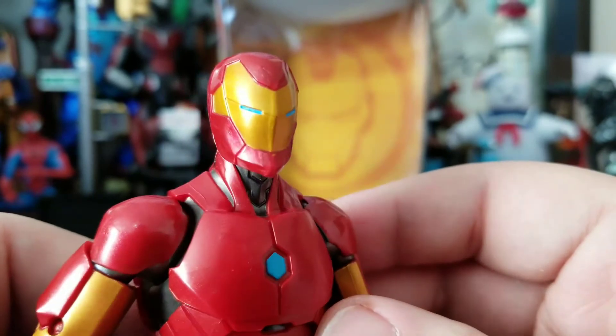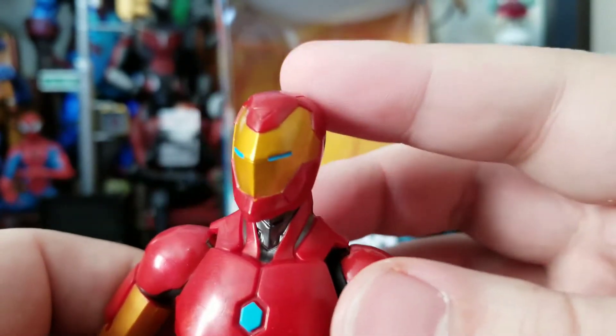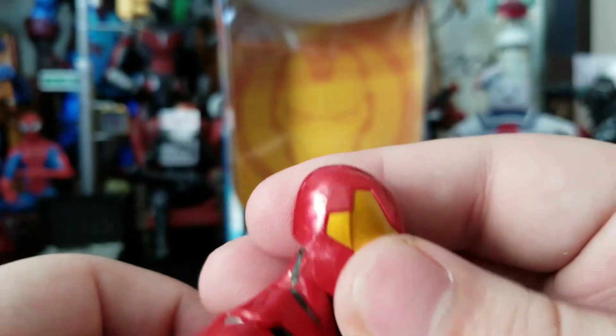He gets this really amazing-looking Iron Man helmet. This plastic is cast in a pearlescent plastic, so you get some marbleization.